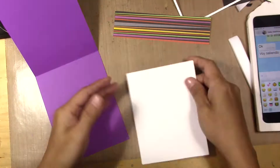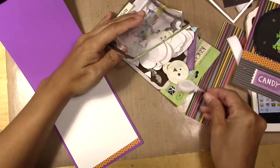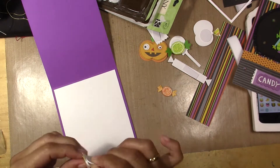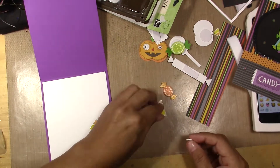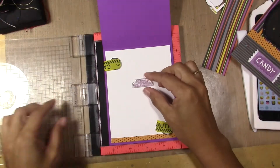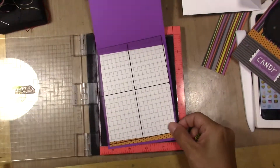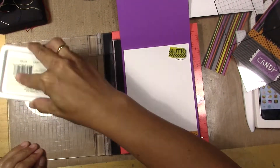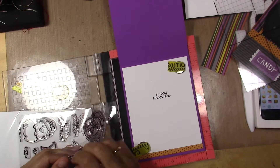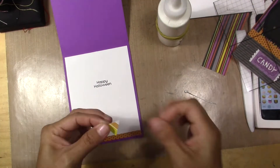I don't know if you've seen my videos before, but if you haven't, you'll see that I normally don't like sentiments on the outside — I try to leave the card exterior with no sentiment, it's just my taste. Because instead of a double sticker, I just make it a one-layer sticker to put on the inside. I'm adding a simple Happy Halloween and gluing the candy corn — and I think that's it.